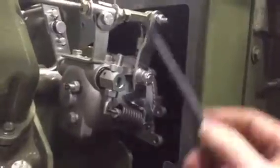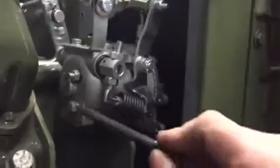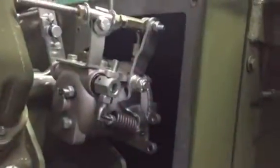Here's the drain plug. At every service, we put oil in the top of the candy cane and flush some oil through the governor and out. The belt tension on the governor should be roughly half an inch of belt travel with about two pounds of pressure.